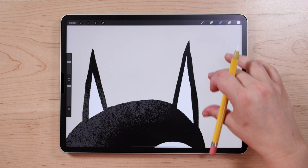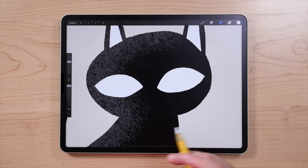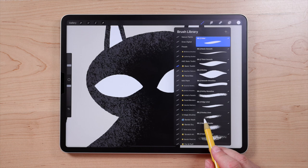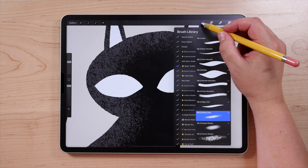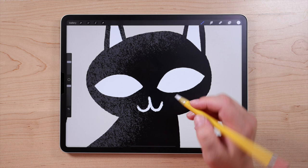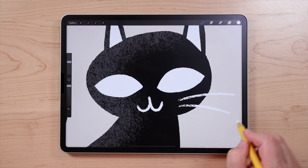Then I'm going to do the little mouth and nose. For the mouth, I'm going to switch to a different brush called Grainy Liner. This is a liner brush that's great for doing line work and has a lot of really awesome texture. I'm going to draw a little mouth — just kind of two J shapes. And then while I'm here, I'll use this brush to do a couple whiskers.